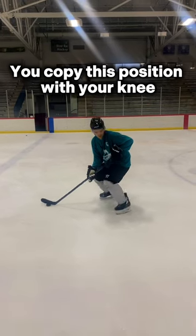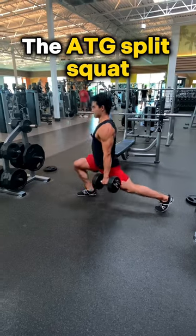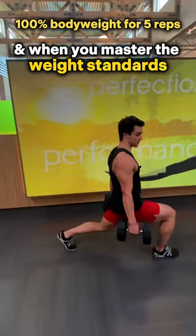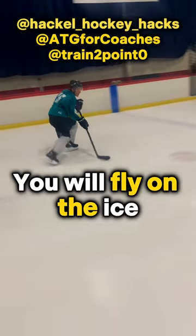You copy this position with your knee by primarily working on the ATG split squat. And when you master the weight standards on this exercise, you will fly on the ice.